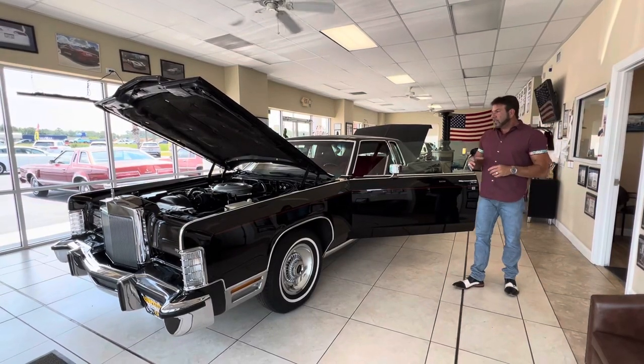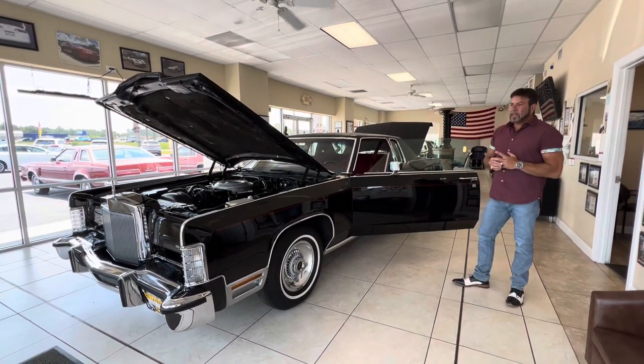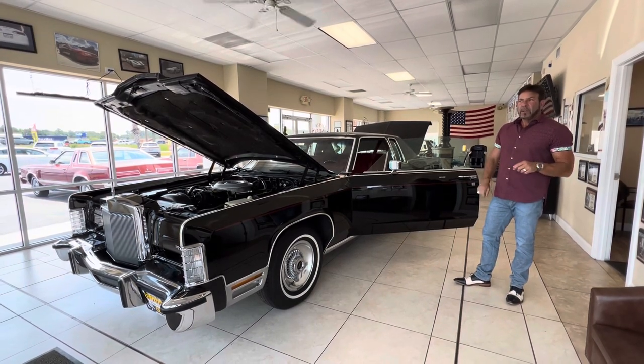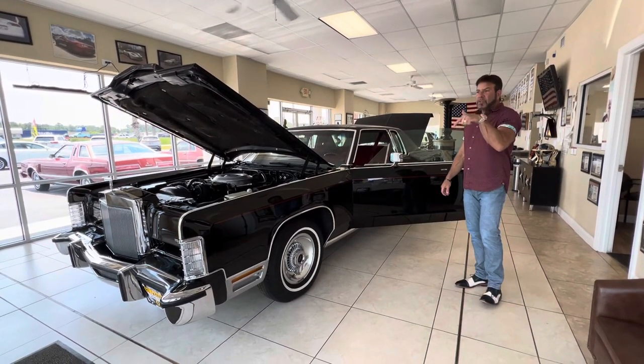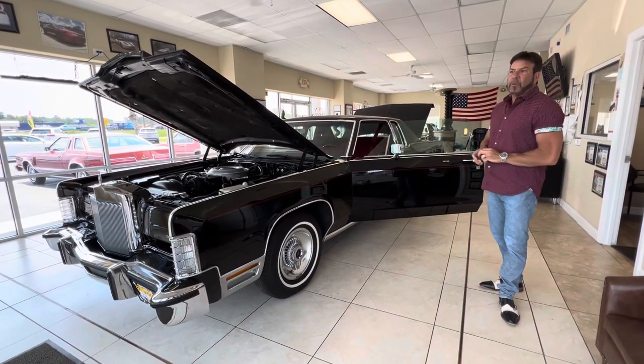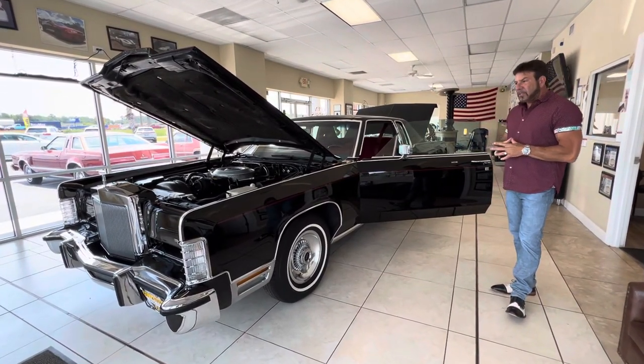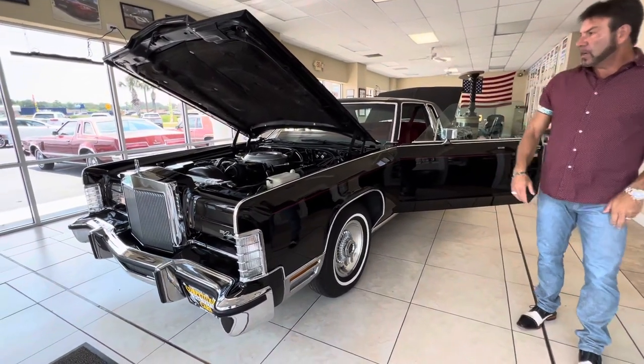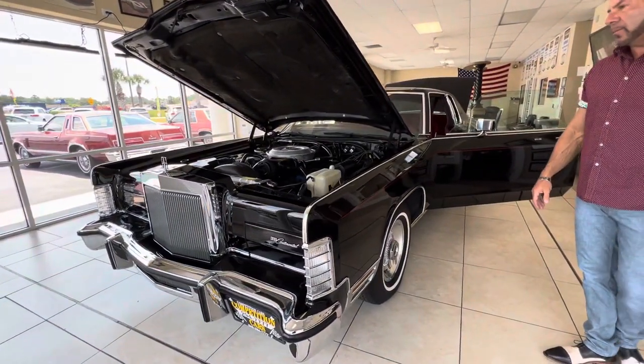All right, guys, we're going to go over the interior, under the hood, and trunk on the 1979 Lincoln Town Coupe with 844 miles. Again, I remind you, you're going to see this video on YouTube, but this car will be going up for sale on Bring a Trailer, which is a seven-day online auction. When an auction goes live, I'll share the link so you guys will know where to see the car and how to bid on it.